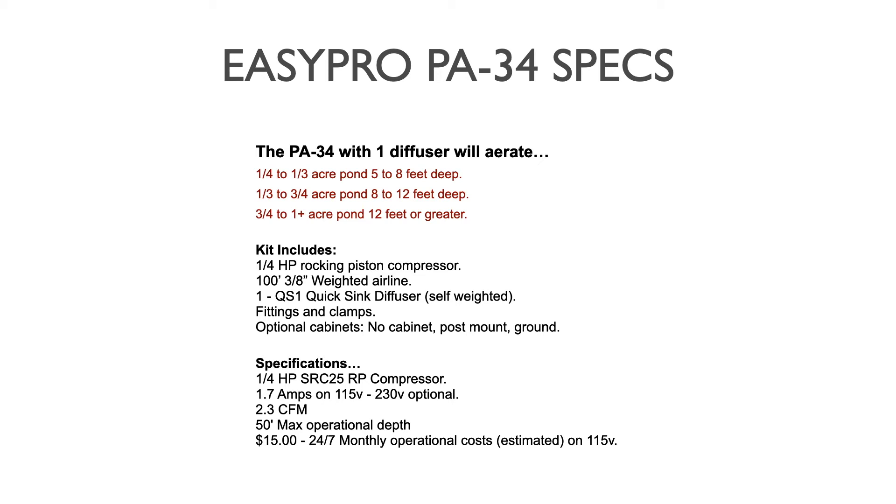The kit includes a quarter horsepower rocking piston compressor and 100 feet of three-eighths inch weighted airline. There are kits available with non-weighted line that cost less, but we typically always suggest going with weighted airline in the pond itself. It is self-sinking, so installation is much easier — no need to add bricks or sinkers. Poly line tends to float, so this self-sinking line is very good. It's also extremely stout, thick-walled, and much more durable than poly line.